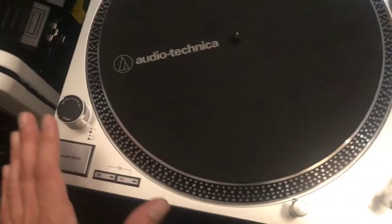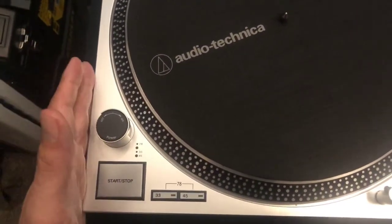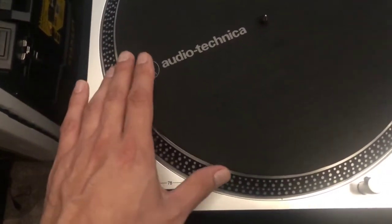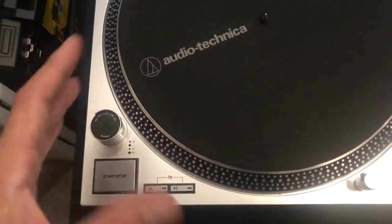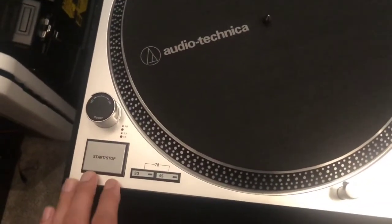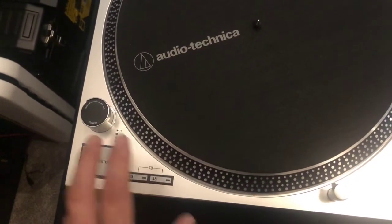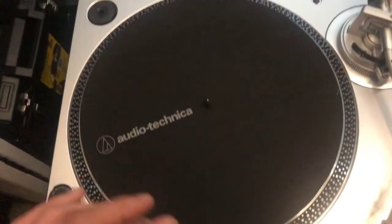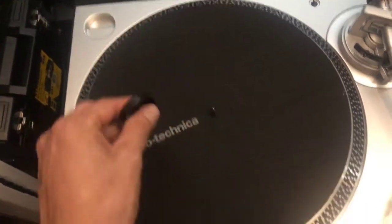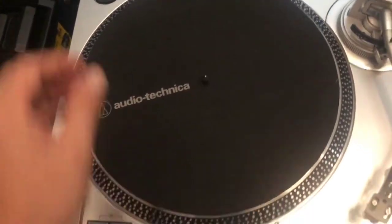Here is your on/off button — when you turn this on it turns the player on and also turns the motor on, so it's not only your motor on/off but also your normal power, which is a little different from some record players I've owned. It does have a big nice stop/start button. You have your speeds here: 33, 45, and if you hit them together you'll get your 78 RPM.